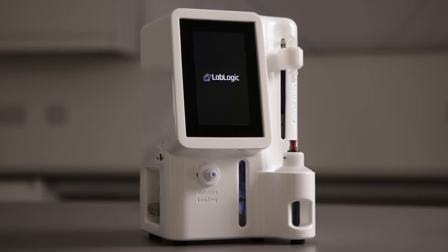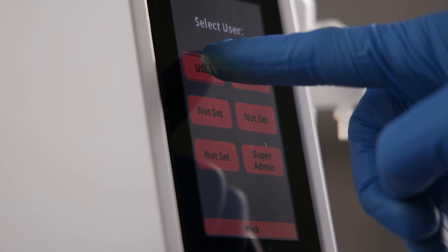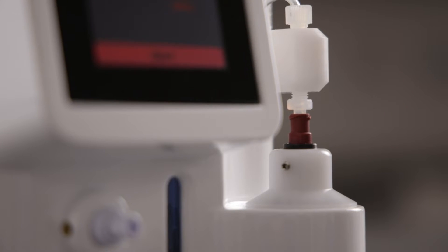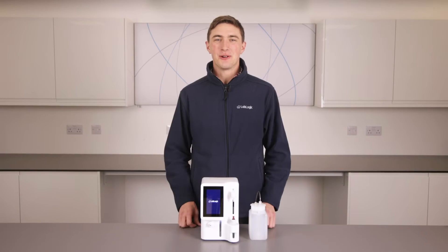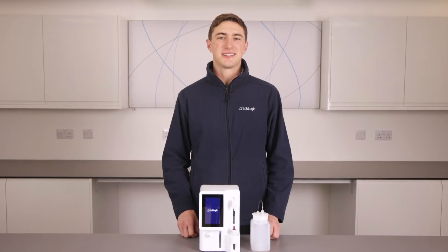The unit is a fully automated benchtop system that tests the patency of syringe filters used in radiopharmaceutical labs and in pharmacy labs alike. This unit has the ability to perform both a pressure hold test at 80% of the bubble point and the bubble point test.